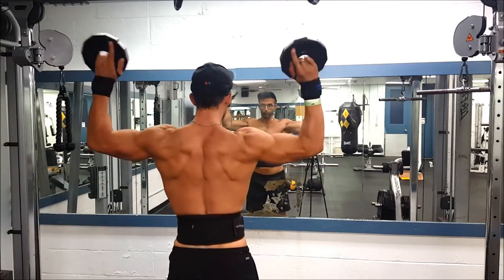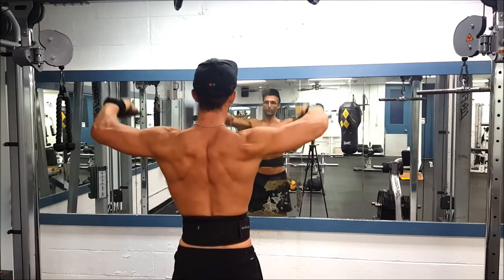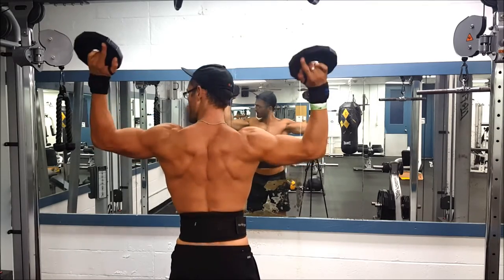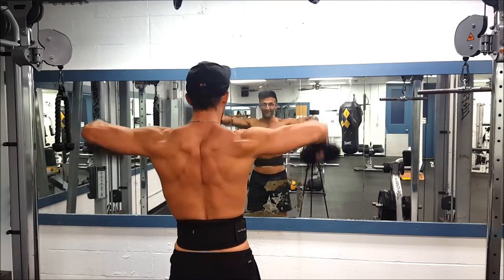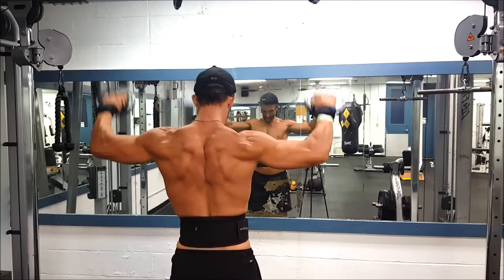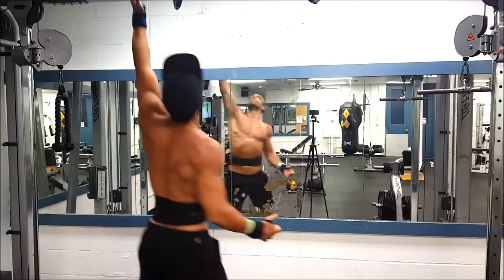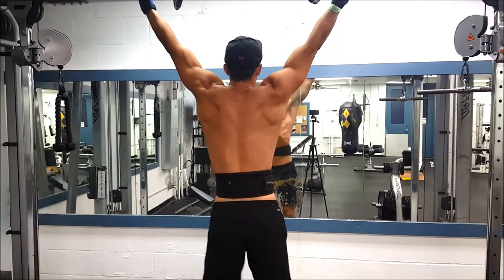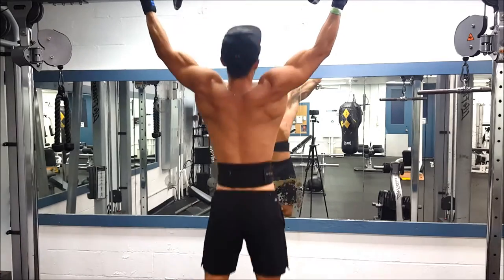What's up guys, it's Sam here with Stolt Fitness, back with another workout video. Make sure to press that like button if you enjoy this video, or subscribe if you haven't already. I put out lots of different types of content, mainly fitness related.